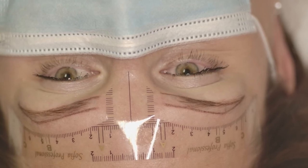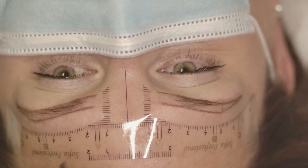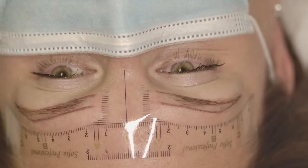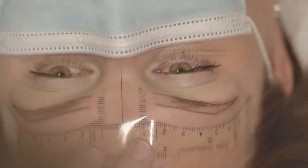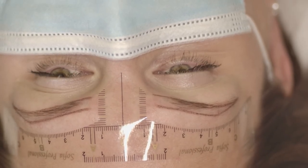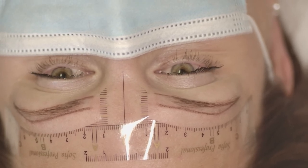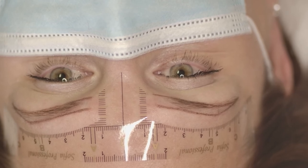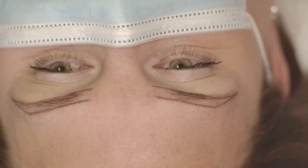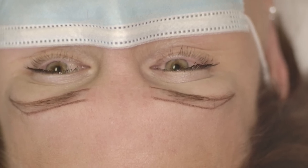When I finish working with the sticky ruler, I give the client a mirror so they can check how the shape came out. If they agree and approve the shape, we continue measuring with the mobile app. I don't measure with the mobile app right away because sometimes clients want to change something in the shape, so I start with the sticky ruler and only after approval do I measure with the mobile app. I also remove the sticky ruler before that step.